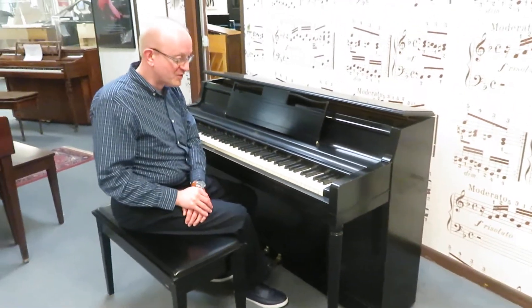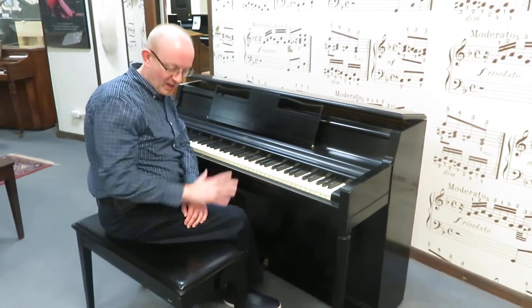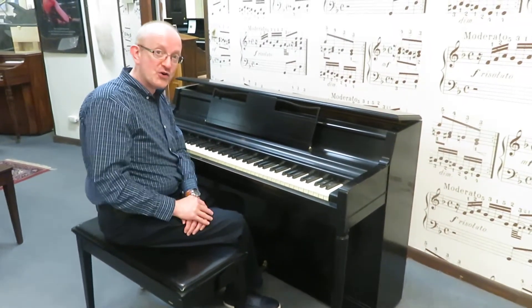Hi, this is Greg Norton. I'm going to show you this little Wurlitzer Upright Piano. This is a satin black finish. It has a bench that comes with it. This is a great starter piano.